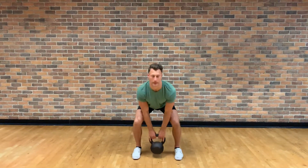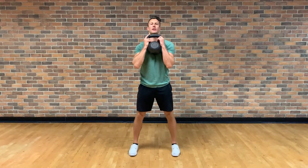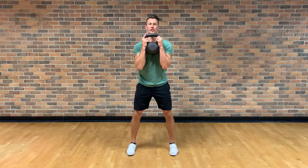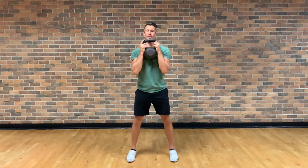Pick that kettlebell up, keep the weight right up against your chest, handle right under your chin, and squeeze your elbows in under the kettlebell so your elbows are stacked under your wrists. Core is engaged, chest is up — sit right down, sit your elbows right in between your knees, and come back up.